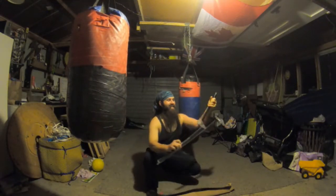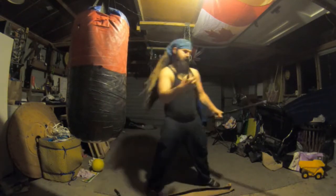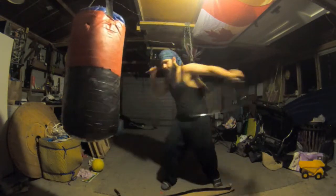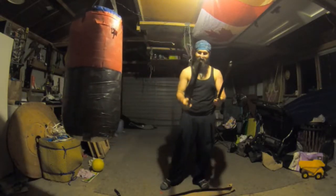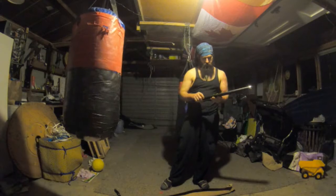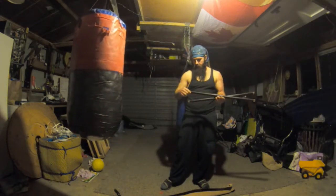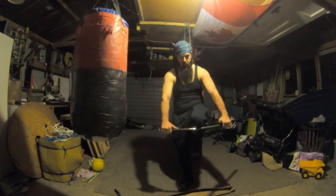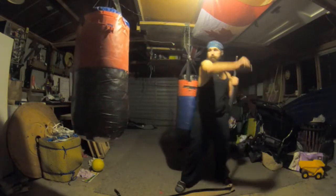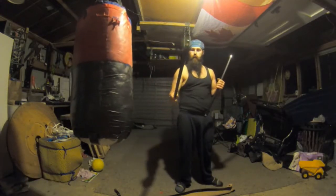Oh yeah, those are nice. Oh yeah, those are fun. I like those. Hard composite plastic, still got some flex to it. I like the silver at the tips.